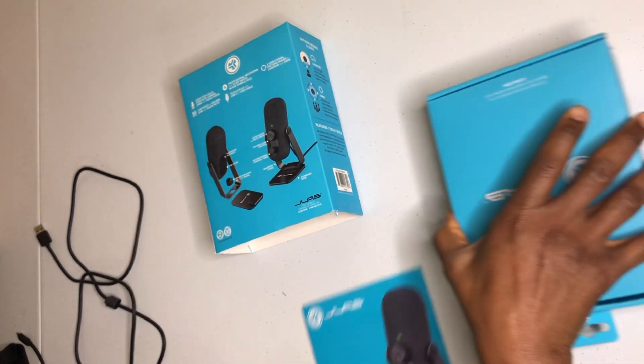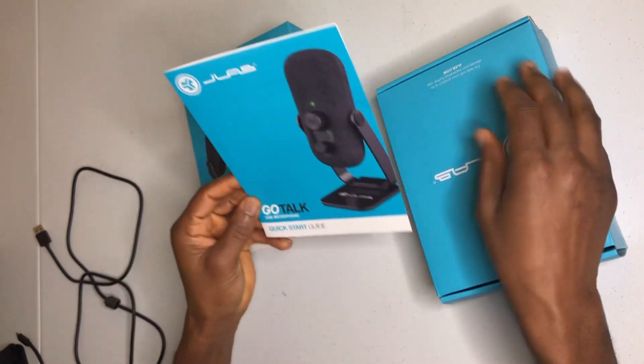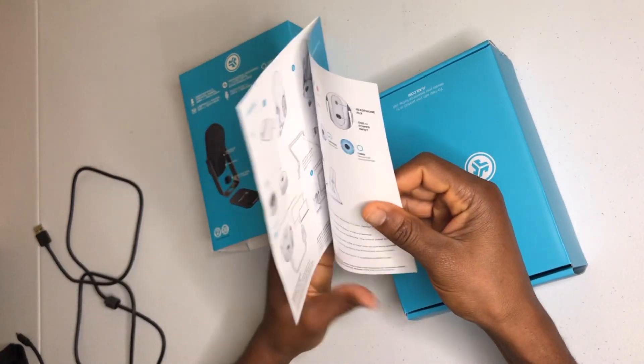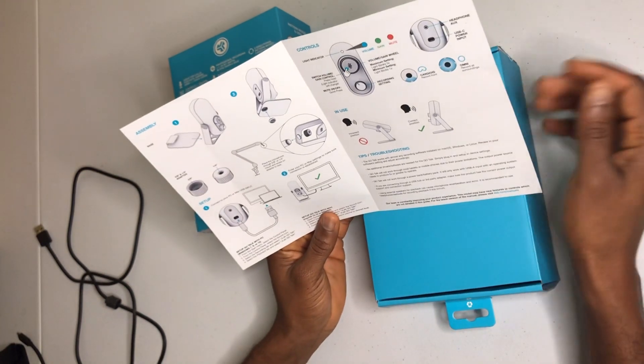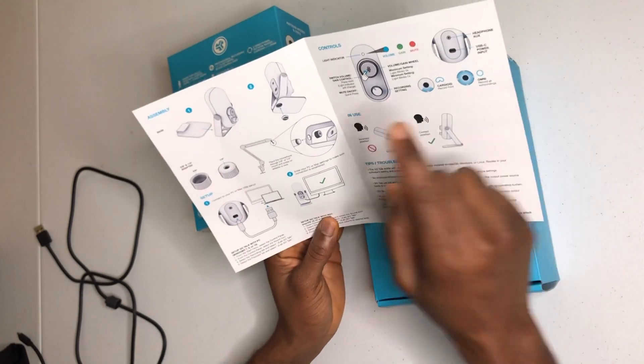It comes with this piece of paper which is a manual. In the manual you see all the directions and steps that you need to follow.